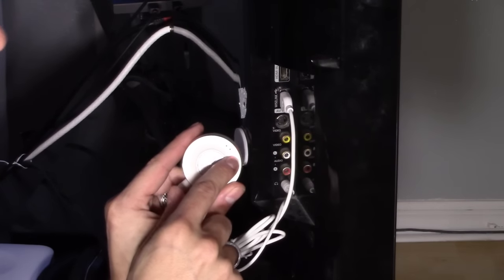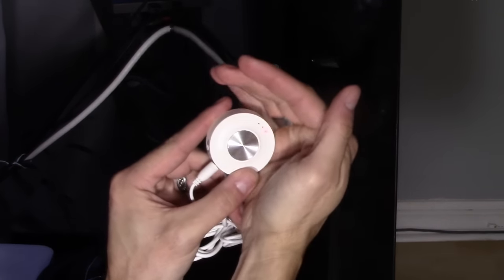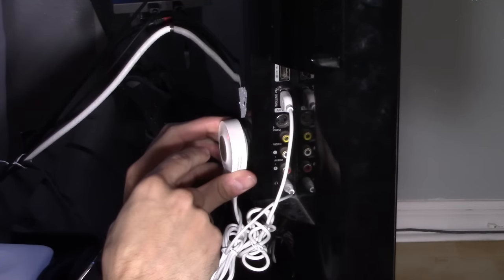Once the TV is on, you'll notice this light will start to blink, and it's letting you know that it has power.